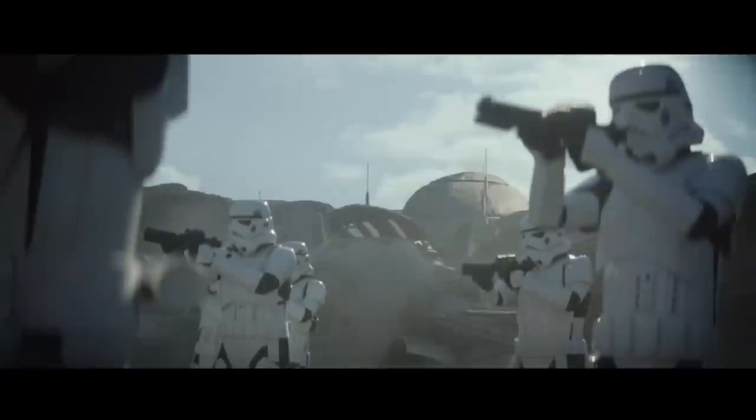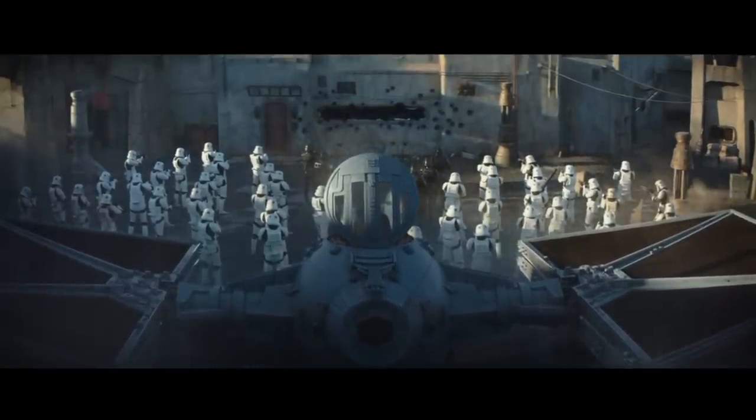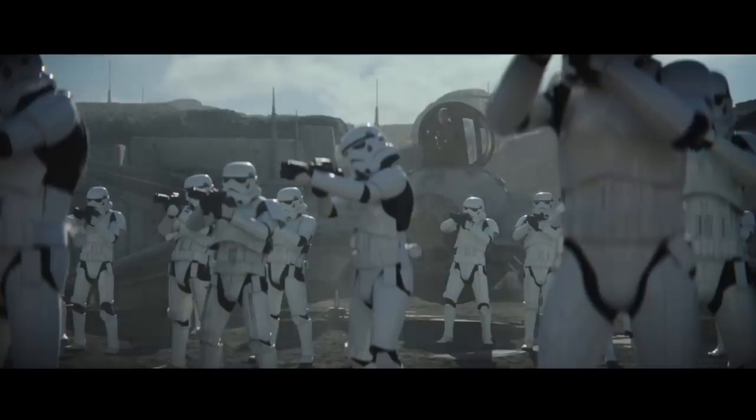Shields and hyperdrives are often the most expensive parts of a ship, and so your standard TIE Fighter has neither. Although those might be useful, there's no clear evidence to think that this variant has any either.